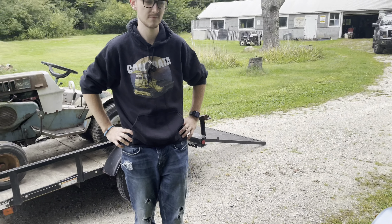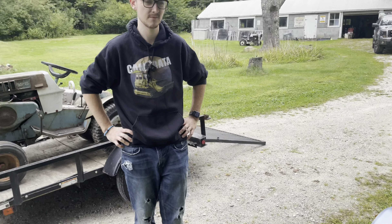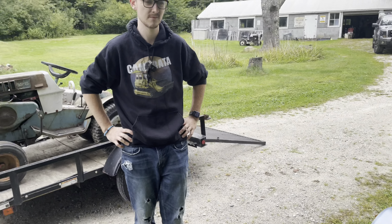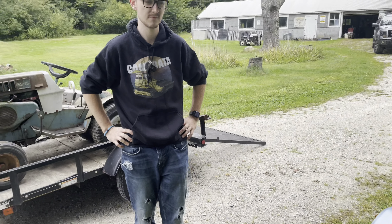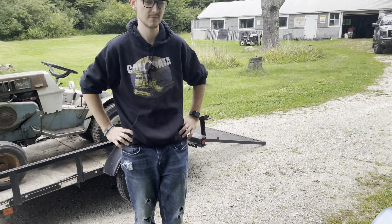It starts and then messes up — it doesn't look great. It's flooded, maybe, because it doesn't have a choke. That's wicked flooded — I can smell the gas. Is it pouring out of the carb? It is. So that's the problem with Briggs: the floats get stuck and they just flood.